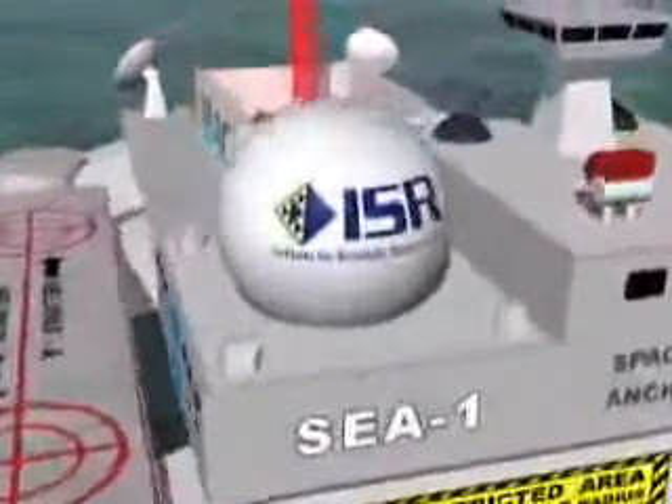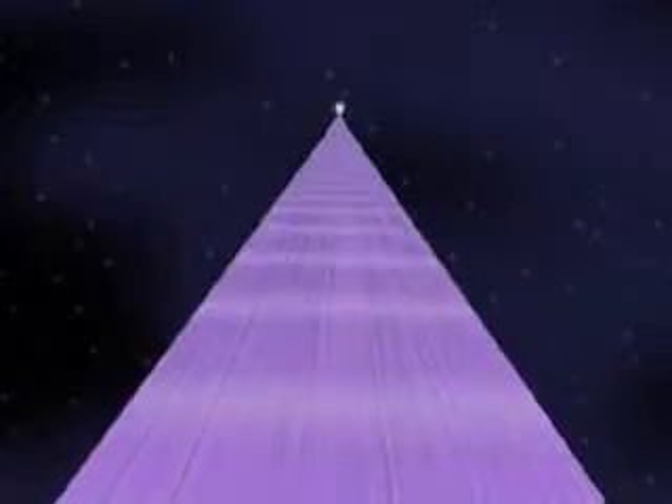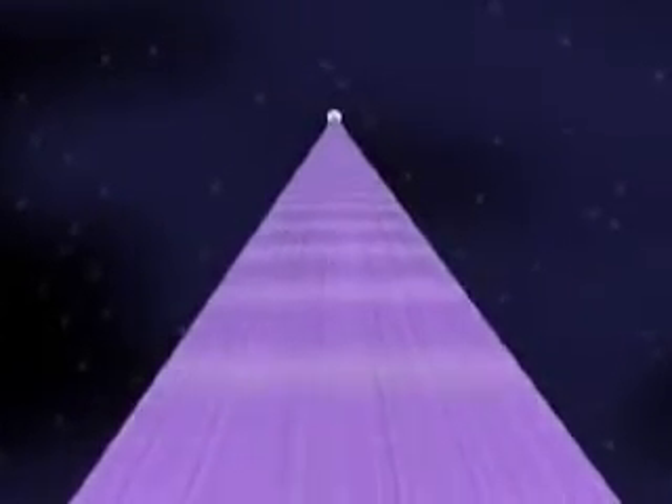By using the outer end of the ribbon as a slingshot, it will be possible to throw large payloads to destinations such as the Moon, Mars, Venus, and beyond. With cheap and frequent access to space a reality, mankind will be free to pursue our destiny by climbing a ribbon to the stars.